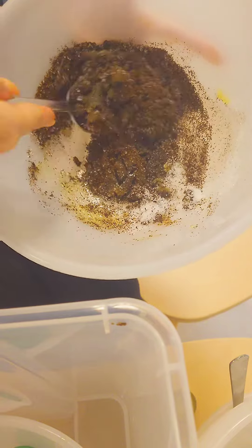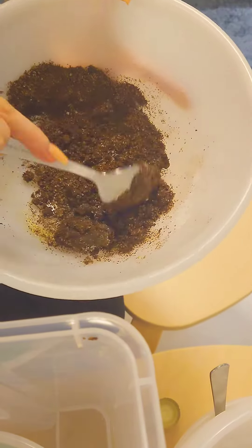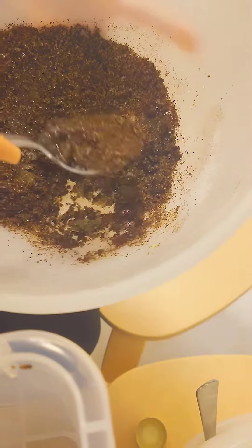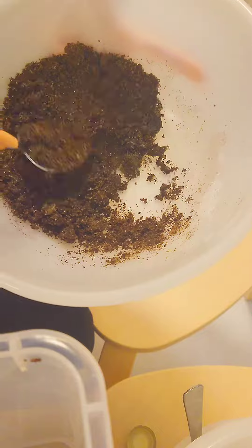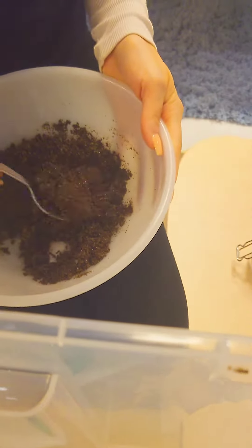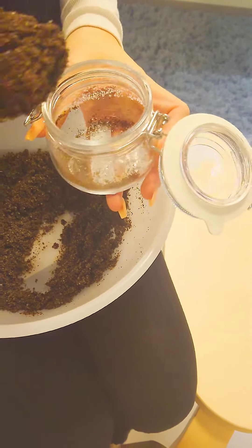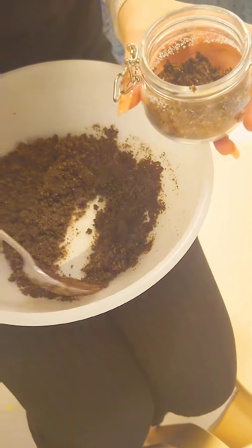Anyway, after pouring all the ingredients, just mix like this and press a little bit so that the oil will absorb into the coffee grounds. It only took two to three minutes, it depends on the person.